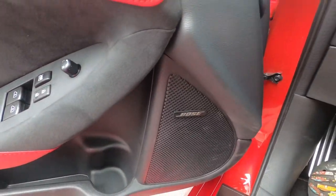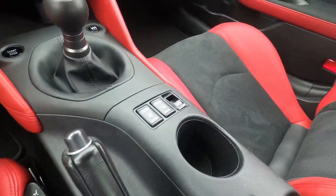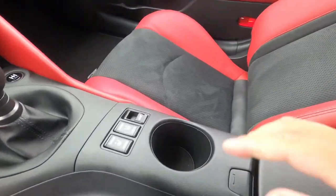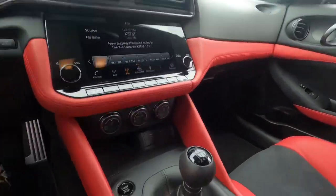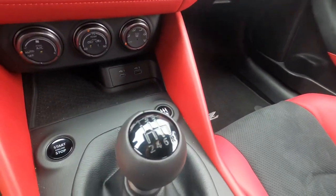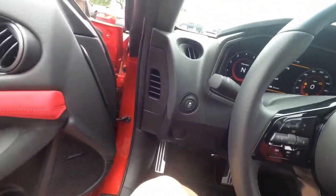Got the Bose sound system out here too. This one actually has a cup holder. Let's check out the glove compartment — nice. Got a USB port to charge your phone, and the S mode out here. This is actually the first Nissan Z I've ever been in — this is crazy.